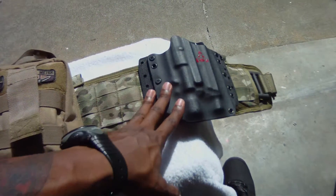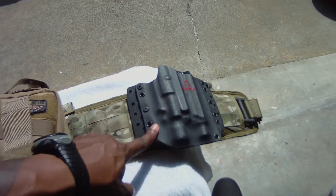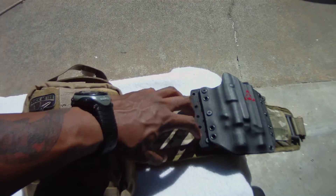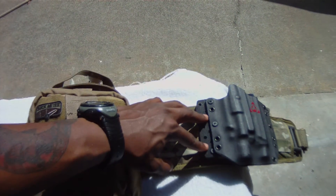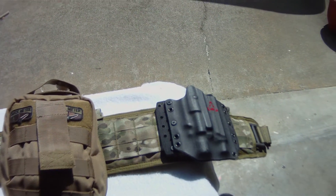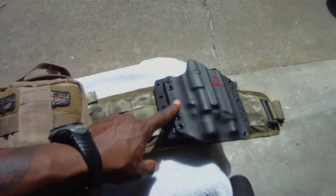I also fitted my Raven Concealment light-compatible holster for my MP9 on here. To do that I used — I think it's Wilderness Tactical — they have these little sections called pups, which you can mount any kind of knife, holsters, or whatnot on your belt, arm, or plate carrier that has any kind of webbing. You just weave it through and they come with screws and little spacers to put it together.